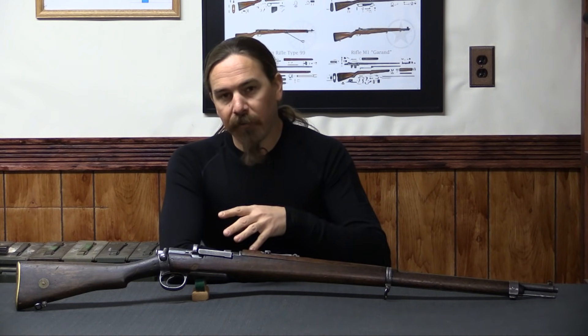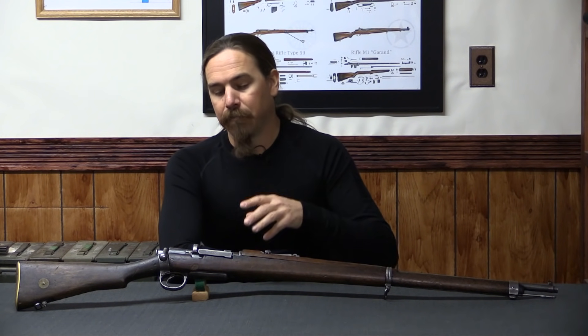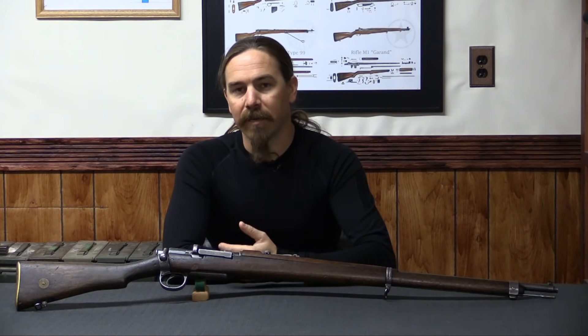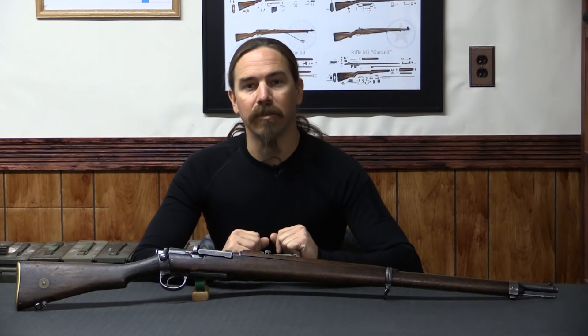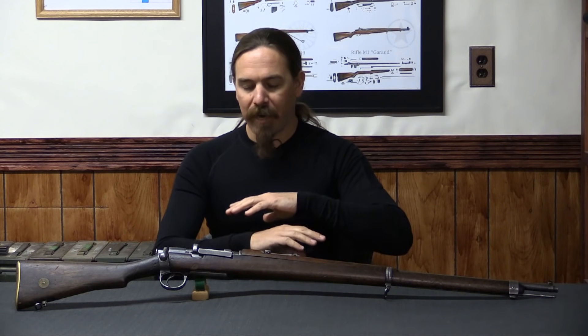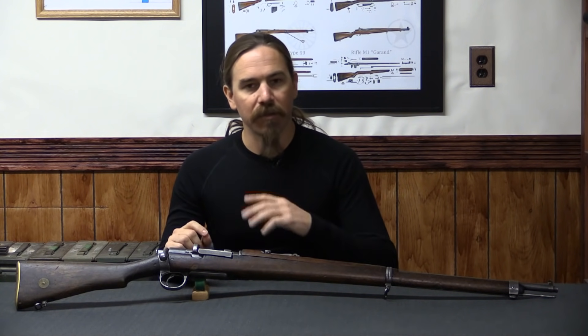This rifle was originally made in 1911, but the story of what it is today really dates to the mid-1930s. At this point, Turkey had really just this whole smorgasbord of different sorts of rifles, and they decided to put in place an upgrade program to basically make all their rifles the same, give them all the same configuration.